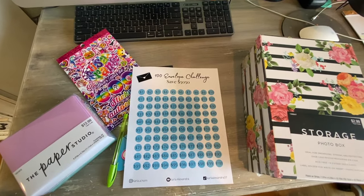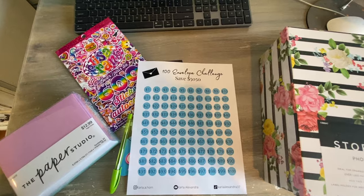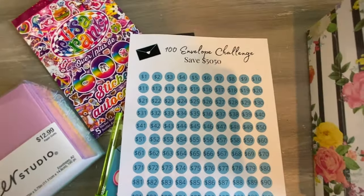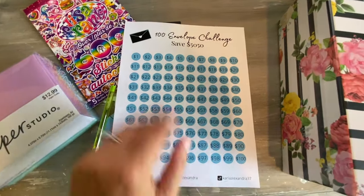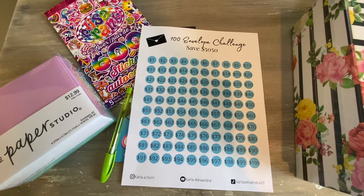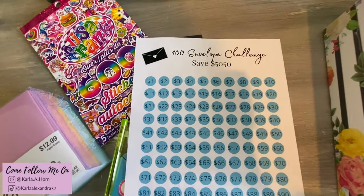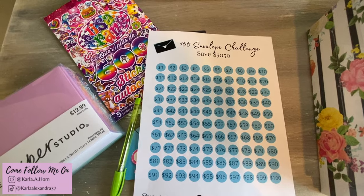Hey y'all, welcome back to my channel and welcome to today's video! I'm pretty sure y'all have seen the 100 envelope challenge on TikTok, Pinterest, or YouTube. I decided I wanted to try it myself and I made this myself — I will link it down below for y'all if you want to use it. The goal is to save $5,050, and it sounds like a lot, but I'm gonna try it.